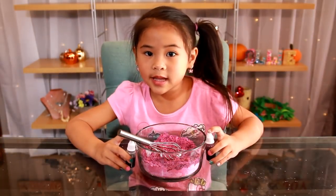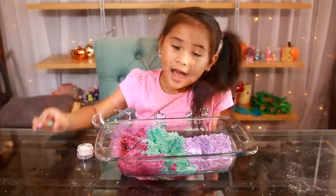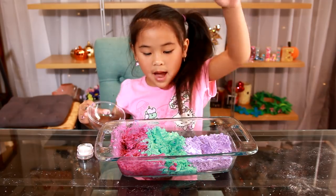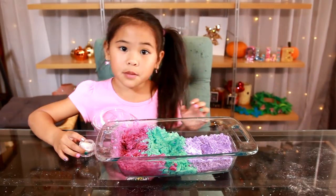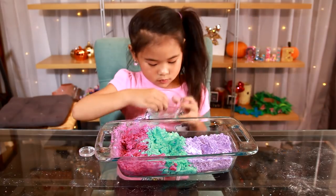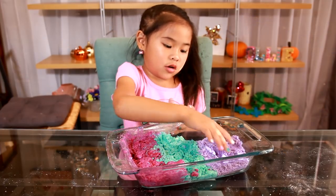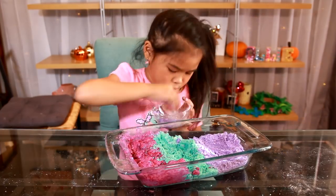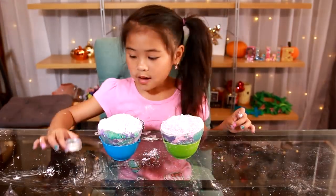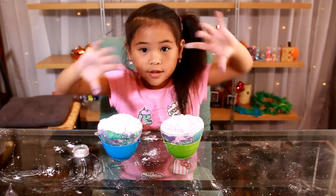Repeat these steps and make teal and purple too. I have all the colors. Let's make the bath bomb. Sprinkle some glitter into the mold. Now press the colors into the mold. Now add a lot of glitter into it and close it up.